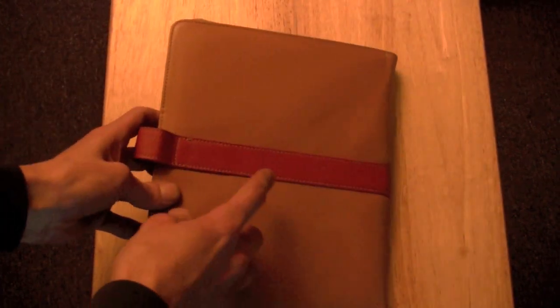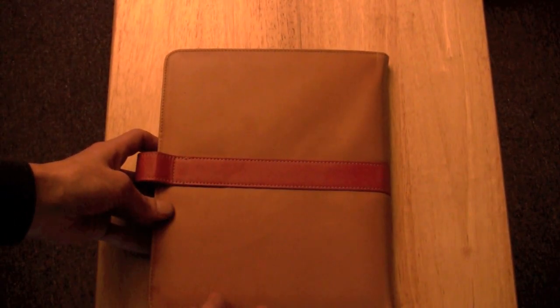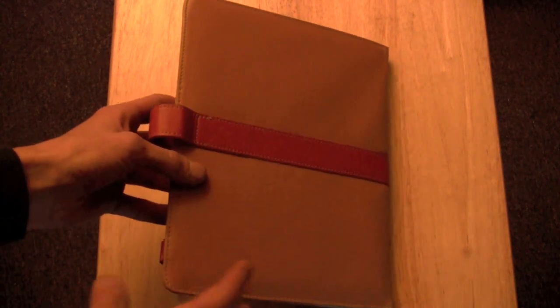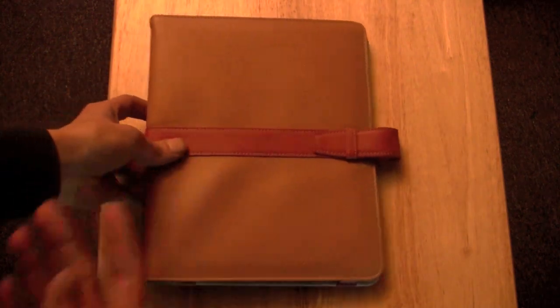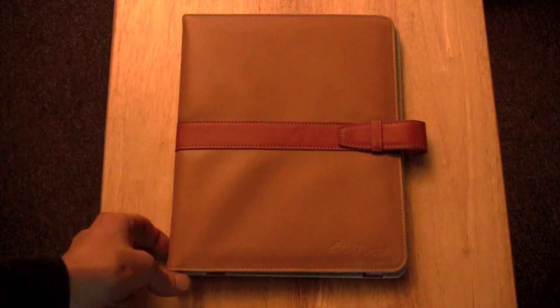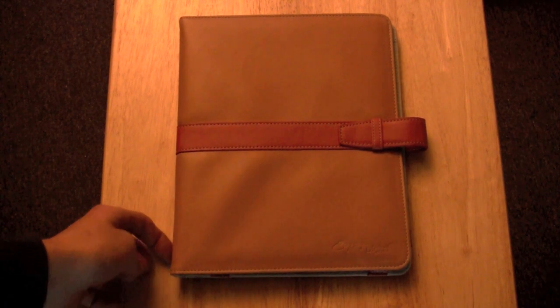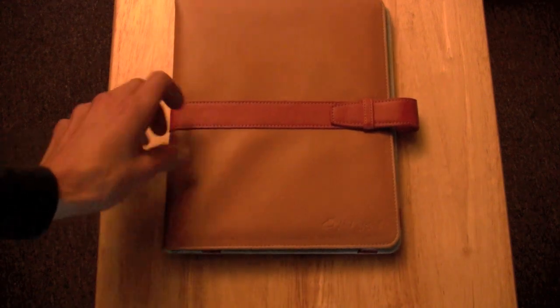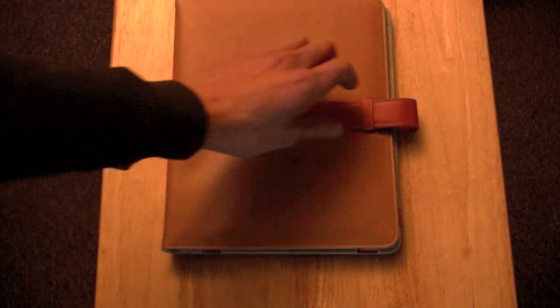As you can see if you turn it over, it does have the same stitching on the back in the same color. This is a tan color — hopefully with the lighting in the video you'll be able to see this well. It's very nice; it reminds me of something — I'm not really sure why — when I got it it just really stood out to me. Maybe I had some kind of Trapper Keeper that looked like this when I was a kid or something. I don't know, but it looks very cool.